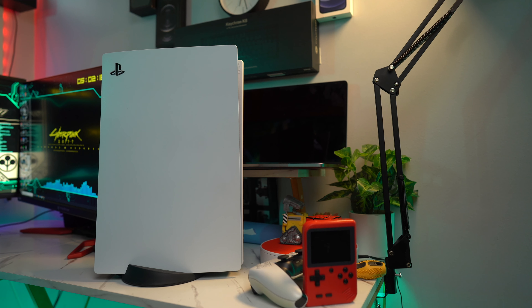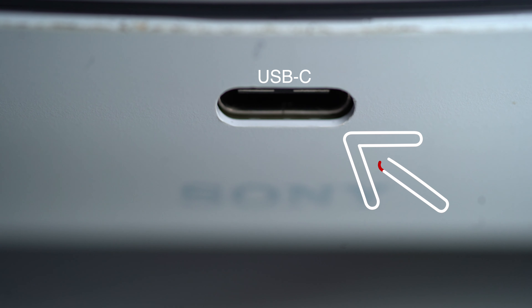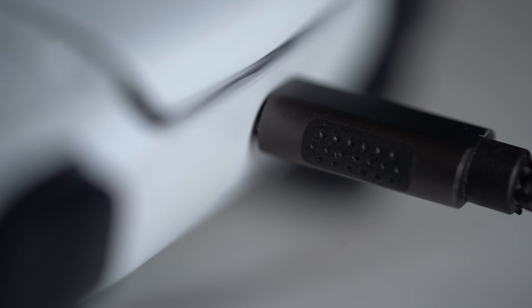Now as for the PS5 controller, the overall shape still remains the same as old generation controllers, but there are a few changes to the body like the white and black color, and if you look closely at the body of the controller, there are triangle, box, X and O imprinted on it. A very small detail that makes a very big difference. And what I love most about the controller is that it charges with USB-C. Finally, thank you Sony. I really love any accessories that charge with USB-C — it makes my life better.